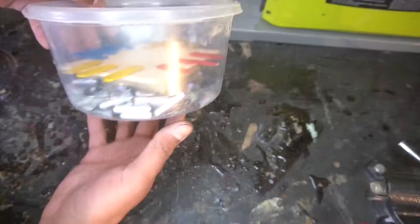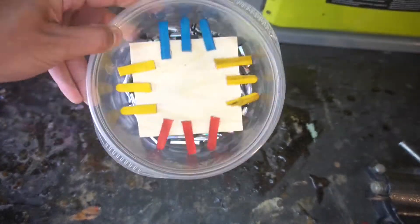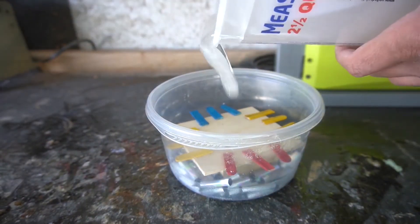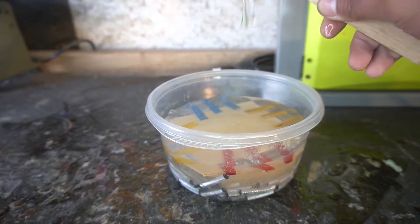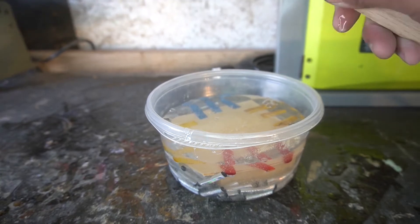Here we are, the final project right before the epoxy pour. I ended up taking some popsicle sticks and using them as a guard to prevent the pencils from floating. We're using East Coast resin for this particular project. I didn't add any color or anything, because we wanted those pencils to have a nice pop to them once everything was nice, neat, and set up in the epoxy.